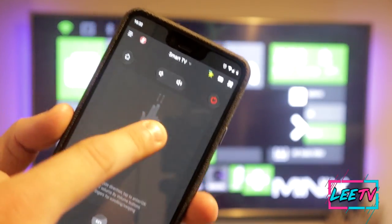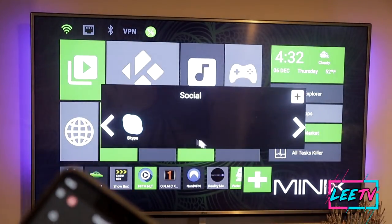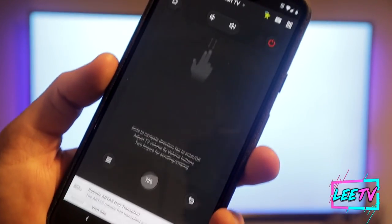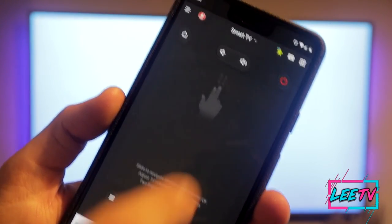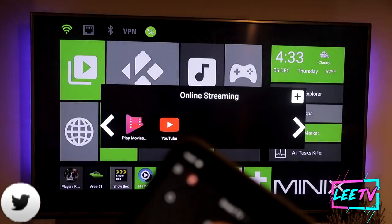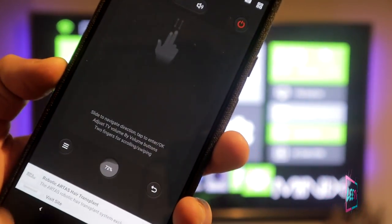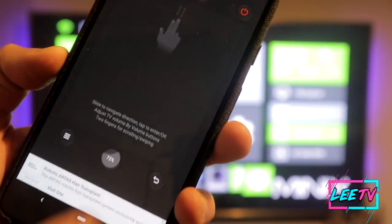You've also got this big area that you can use as a trackpad. As I use the trackpad it will start to move the mouse on the screen, and to select something all you do is go over it and tap the screen and it will open. You've basically got full functionality and control over the Android TV box, including the volumes, all from this great app.